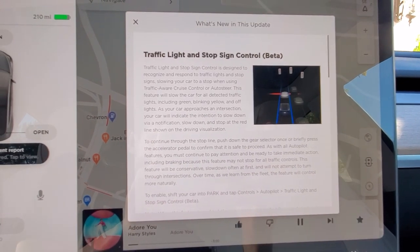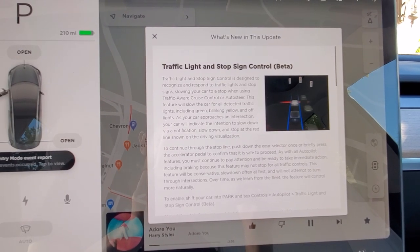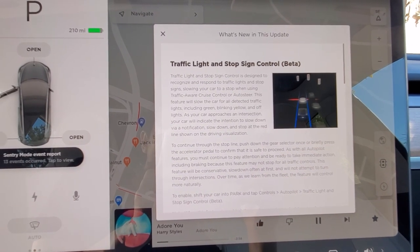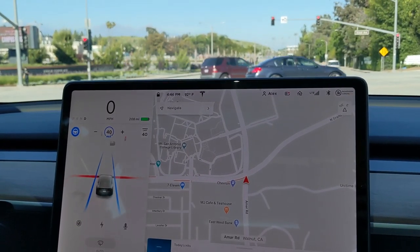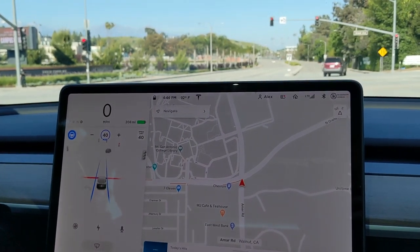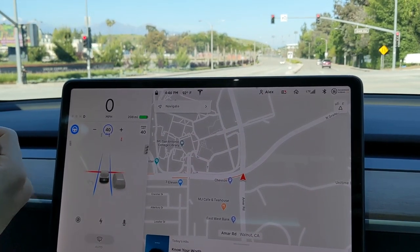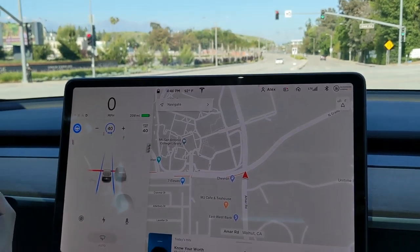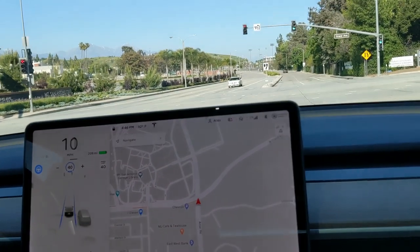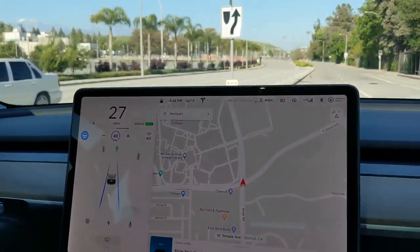I was kind of nervous. The real trick is how the hell do we get this started? It says you just gently press the pedal or use the gear stalk. Once it turns green — I just tapped it down once and it started moving by itself. That's crazy.